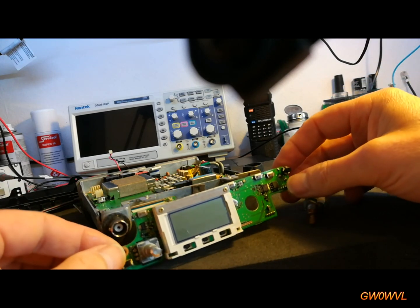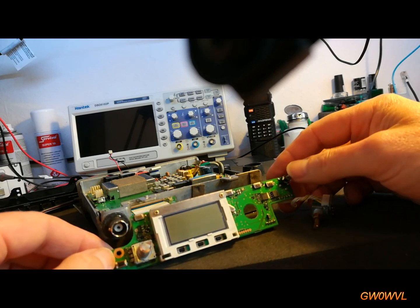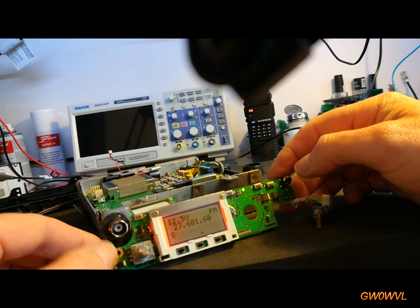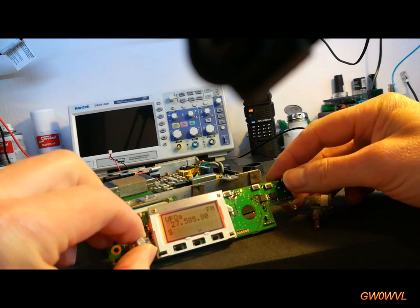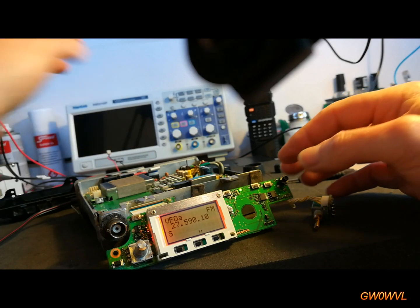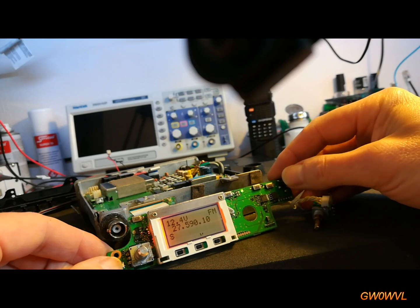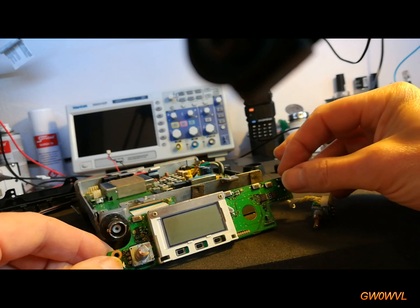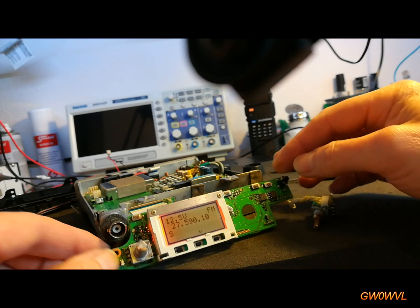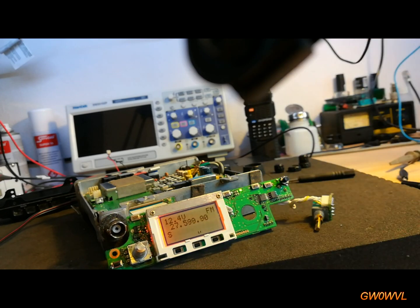So we've connected the front back up to the main chassis. Here's the switch I put on — press and hold it. There we go. Obviously the VFO is out, but it works. It's a bit flimsy, but it works — that's the main thing.